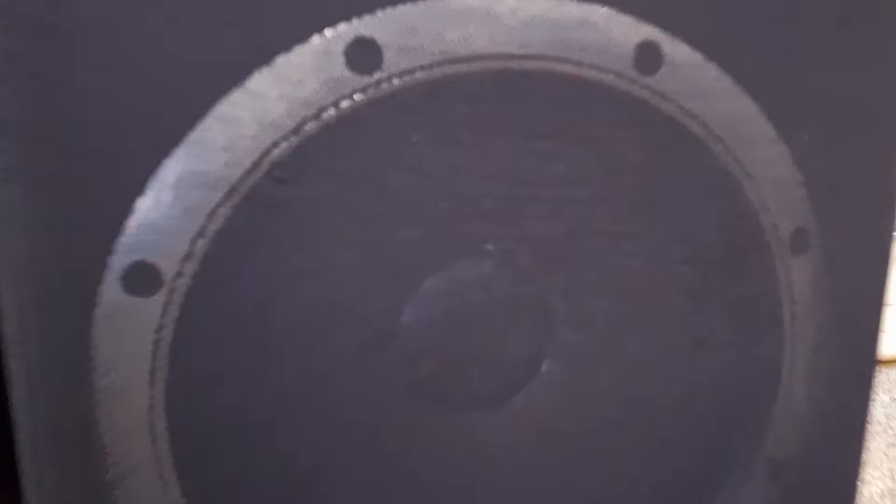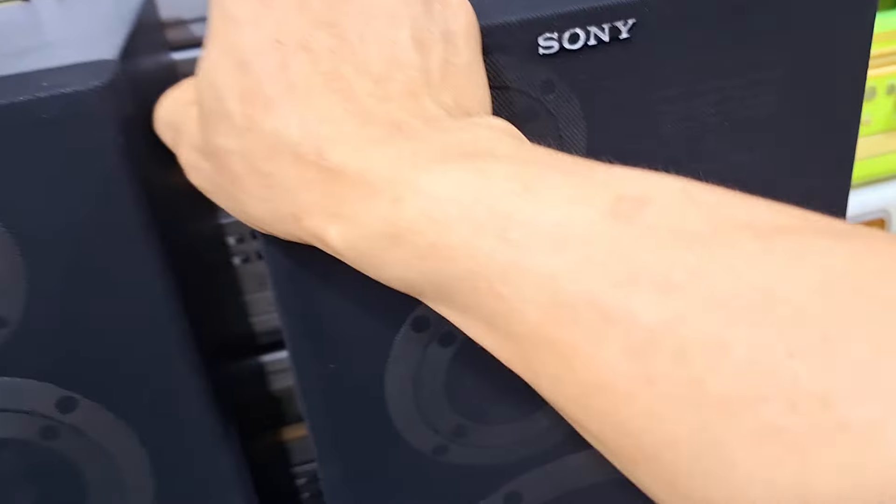Đặc trưng của Sony thì nó là màng giấy gân vải anh em nhé. Cái thiết kế của nó bao giờ cũng là màng giấy gân vải. Bát bên trong này, cái lưới thiết kế là lưới liền anh em nhé.